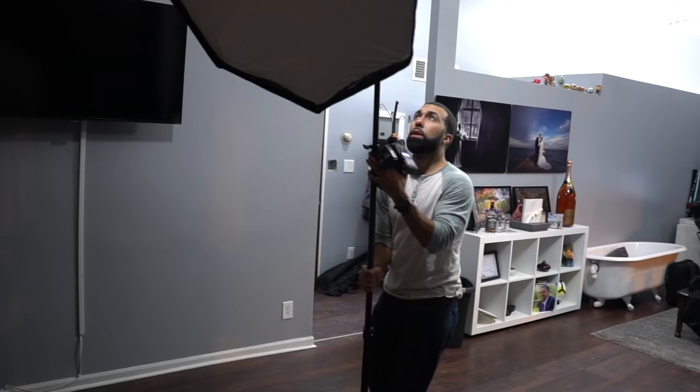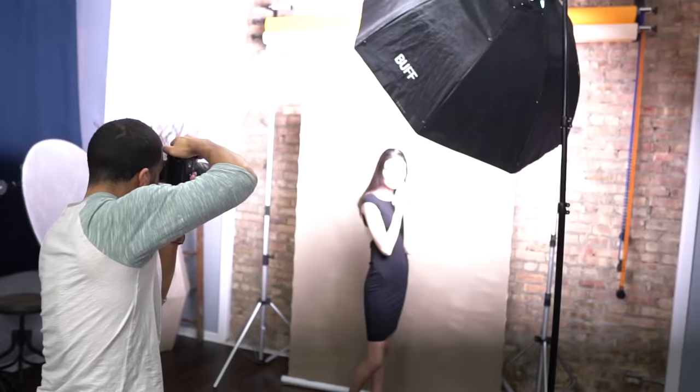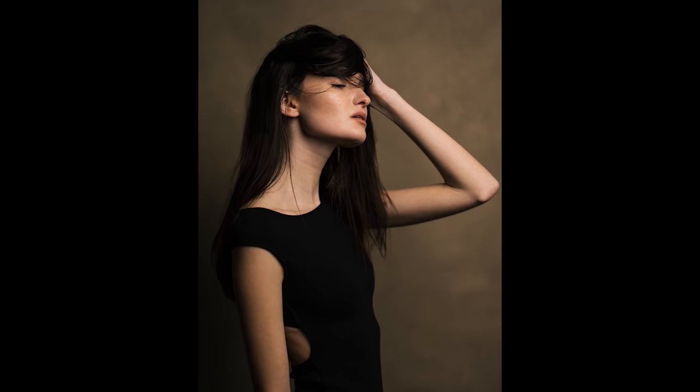When you move your light to the side of the model, chances are you're going to get a more dramatic image because you're introducing more shadow. Usually I prefer shooting like this because I do like my moody, dramatic photos, but you also have to keep in mind that when it comes to posing, you're more limited. Because if you turn her the other way, her face is going to be in complete shadow.